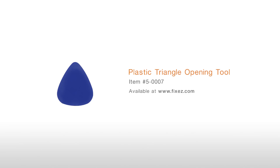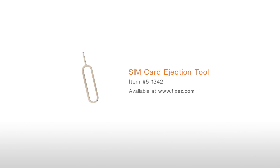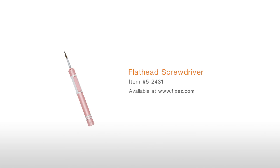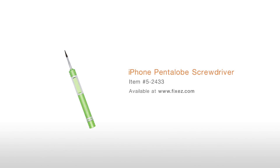To perform this DIY repair, you will need a Plastic Triangle Opening Tool, Nylon Spudger, SIM Card Ejection Tool, Fine Tip Curve Tweezers, Precision Knife Set, Flathead Screwdriver, Phillips Screwdriver, iPhone Pentalobe Screwdriver, and a Tri-Point Screwdriver.